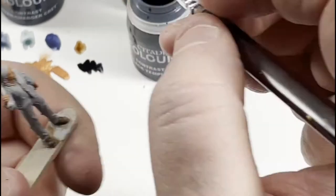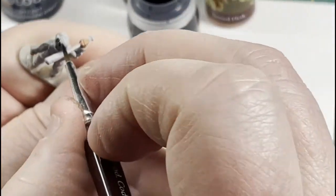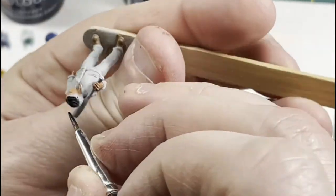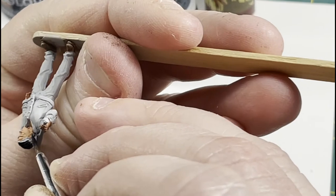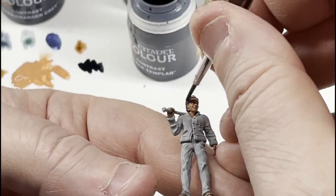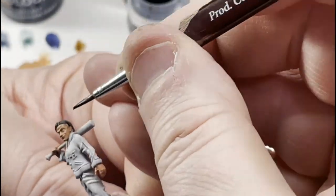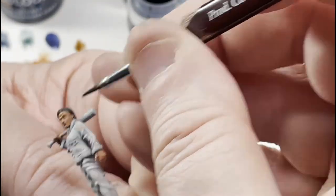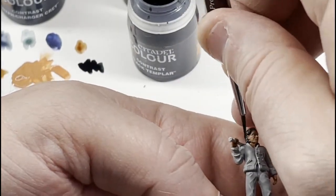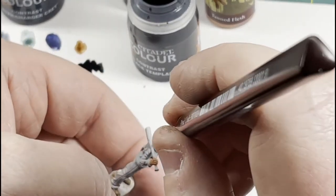For the hair I'm using Black Templar contrast paint. It's really good because it'll sit down into the recesses, and the higher strands of hair where the light would reflect will be a lighter color, so it looks really cool when done. Just be really careful around the skin and around those parts that touch other areas — you don't want to get black on them. If you do, just use your grey seer base paint to go back and touch it up.